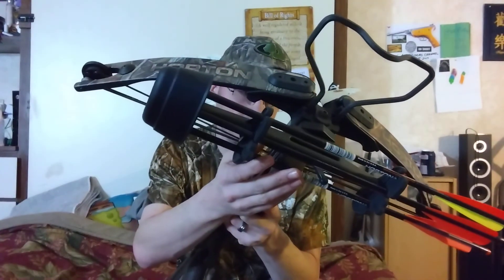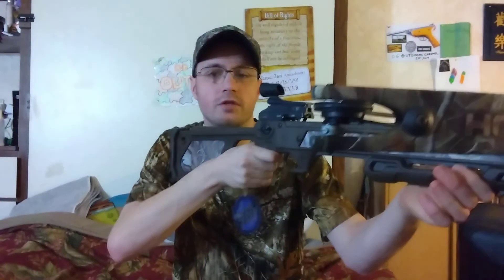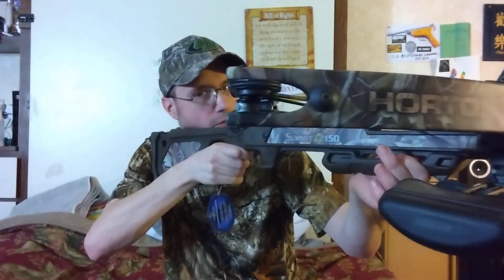It came with the stock arrows that originally came on it, stock everything — even down to the sight pins and the sight. Just look at it — no weight to it whatsoever guys, I literally pull it up in my hand and I'm ready to rock. So y'all remember to like, comment, subscribe. Jesus loves you, and I will see you guys on the next one. Thanks for watching.